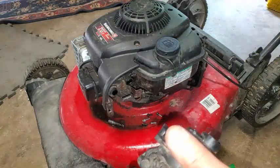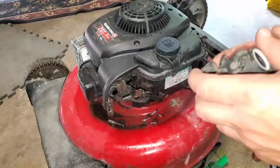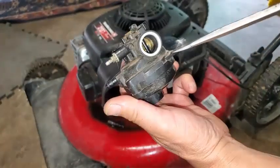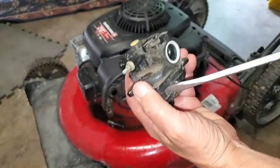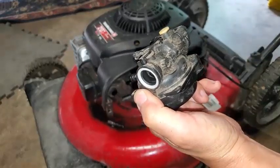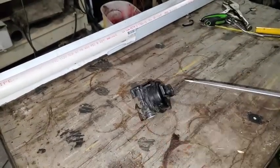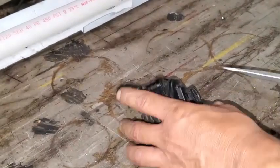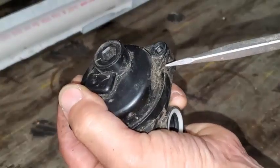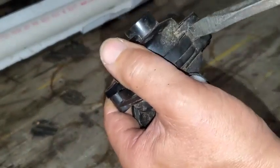Get the bottom of this carburetor off — the float bowl. I'll put these on that engine deck real quick. You've got two screws under here. Now, you want to get a big handle screwdriver here and pry right here. I need a little bit bigger screwdriver.